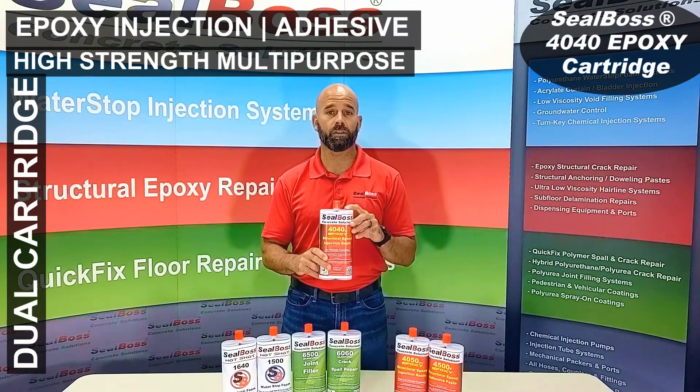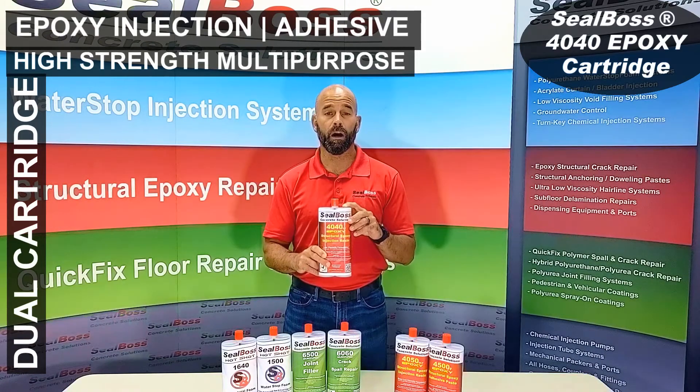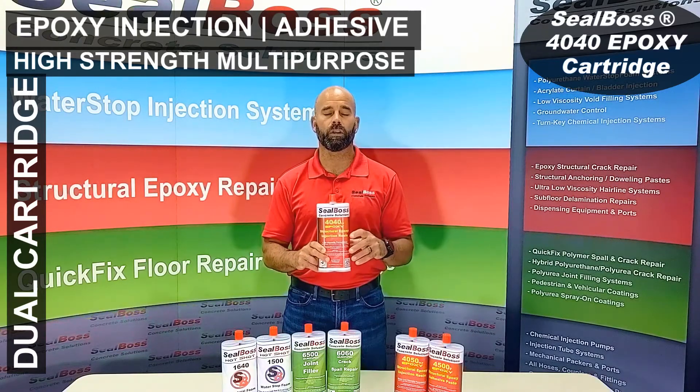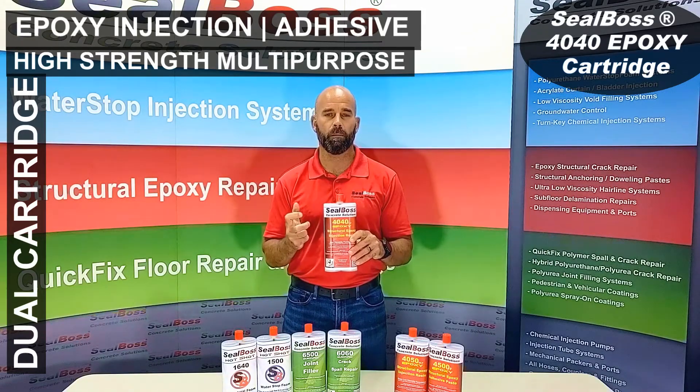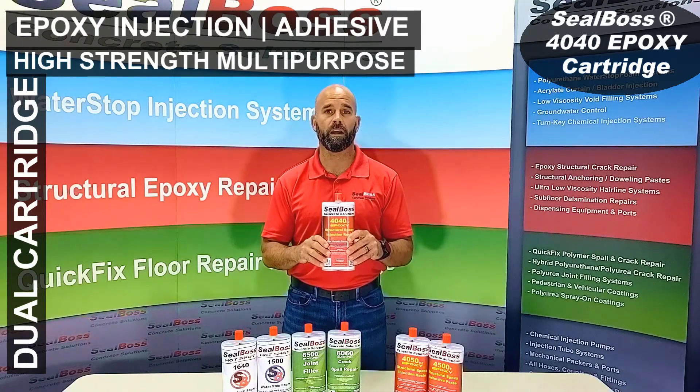Compressive strengths are in the five digits, oftentimes exceeding 10,000 PSI and above. Very good bond strengths as well. Basically, if you have applications where you're looking to glue that substrate back together and introduce a true structural fix to it, the 4040 is a fine choice for you.